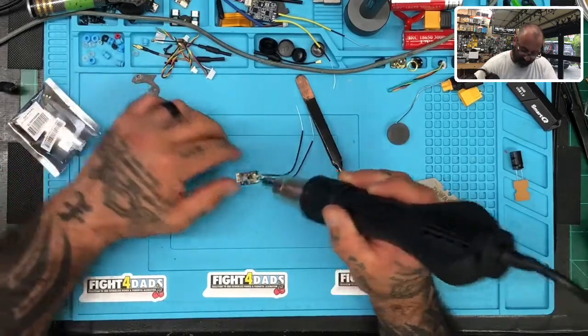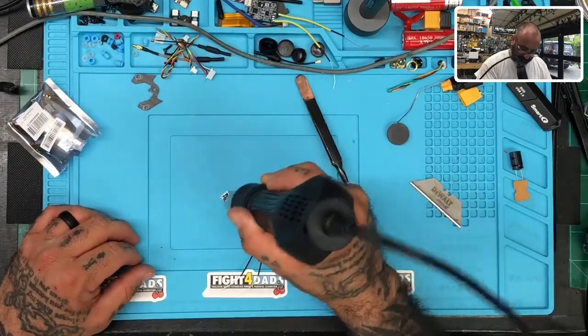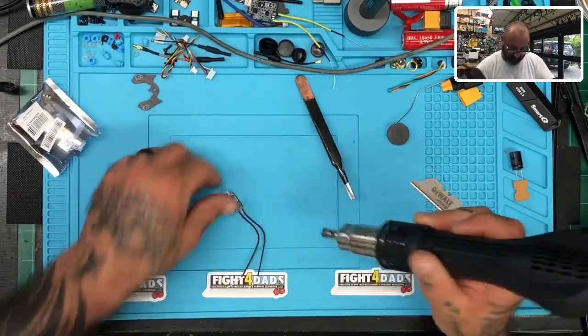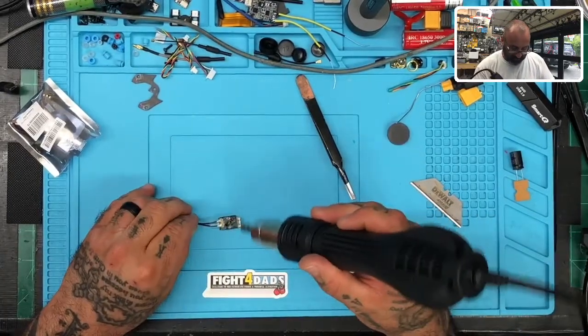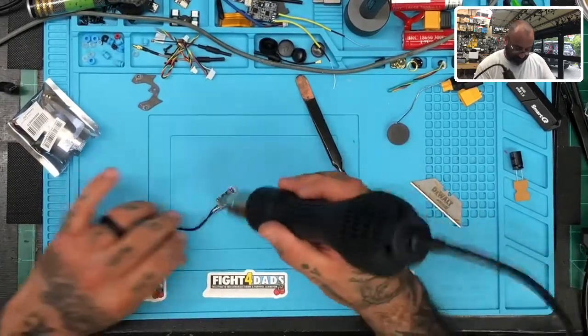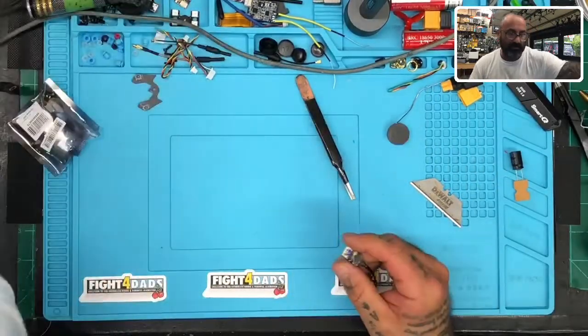I do the back first so I can press it down and get that glue to spread. Now the front — the top, whatever you want to call it. Spread that — see? That glue is going to form around those antennas and hold them nicely in place. We're good to go there — this is ready.